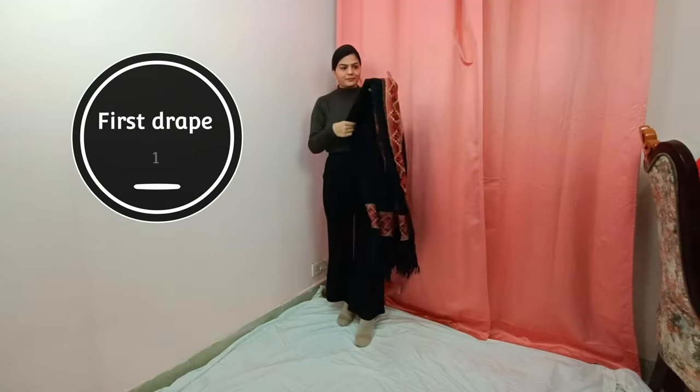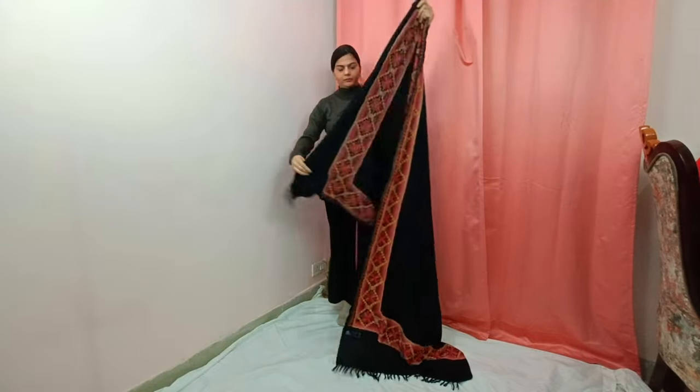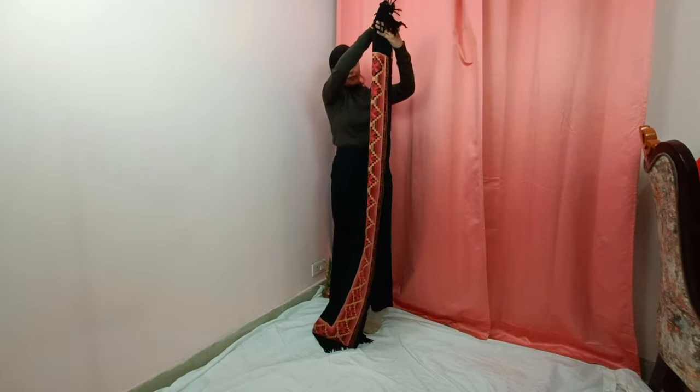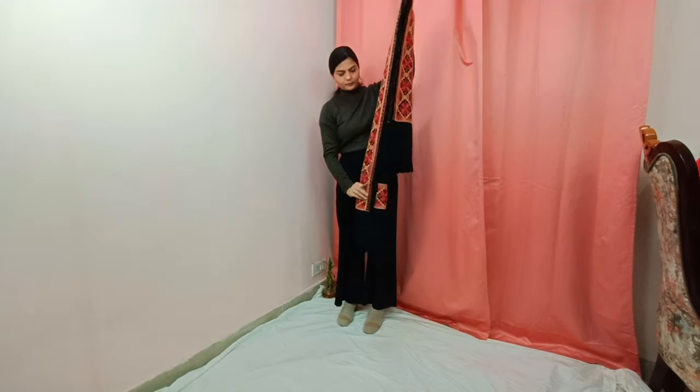First of all, I use this black shawl. You have to make a pleat like this, then make a border like this. Make a pleat like this, make a border like this, and put it on your shoulders on the other side.